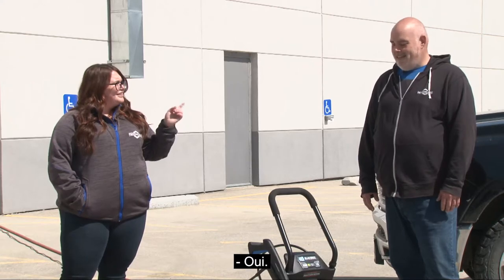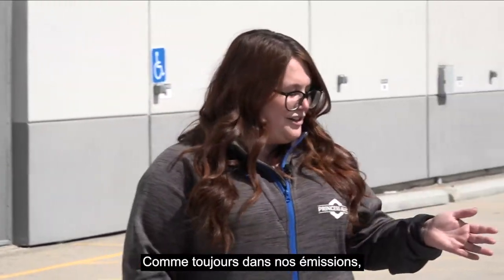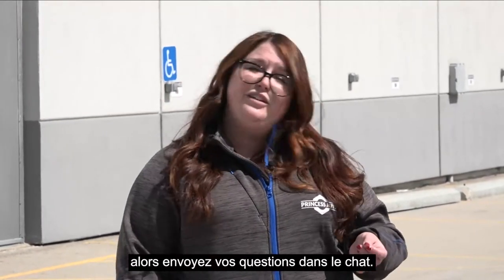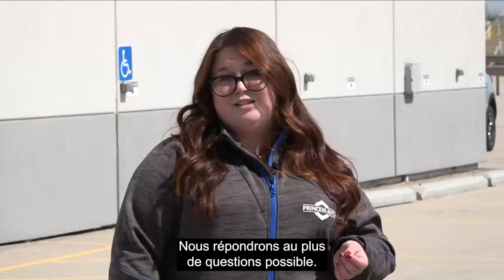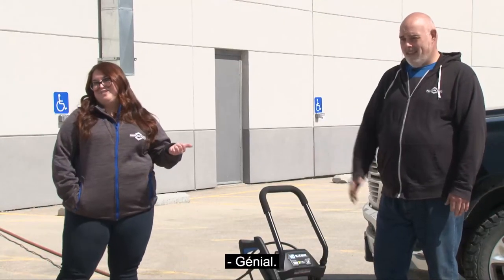Did you read the instructions? I did. I recommend reading the instructions. As always on our shows, we're going to be giving something away at the end of the show, so make sure you get your questions into our chat. We'll do our best to answer as many as we can. What are we giving away today? We're going to give away one of these.